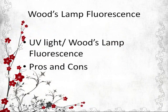This video will give you an introduction about Wood's lamp fluorescence and some of the pros and cons in using this method.